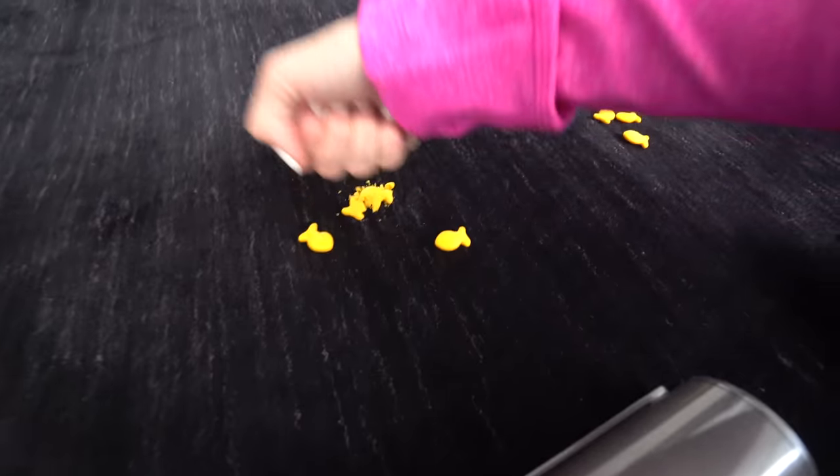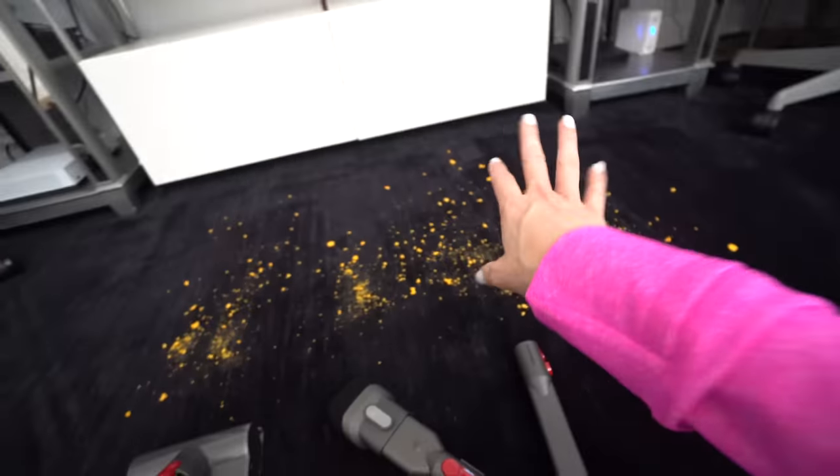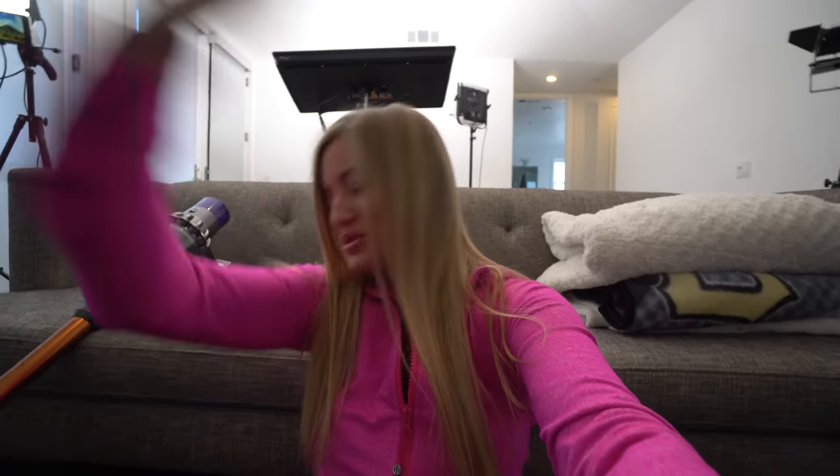We've got a few more attachments, so we're gonna try each one out on a little bit of a mess and see how they handle it. Oh my gosh, I hate it! I'm so disgusted! Even though I'm not necessarily the most organized person, I really don't like messes — even though my house sometimes is a little bit messy, it still drives me absolutely crazy. And this right now — I can't, I hate it! But we gotta clean it up!